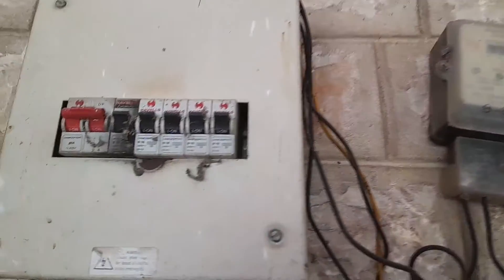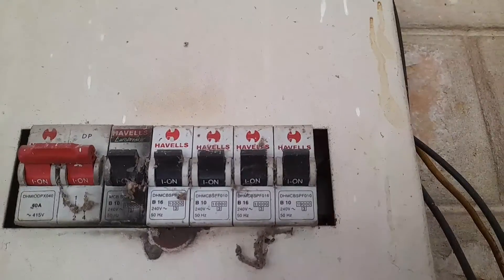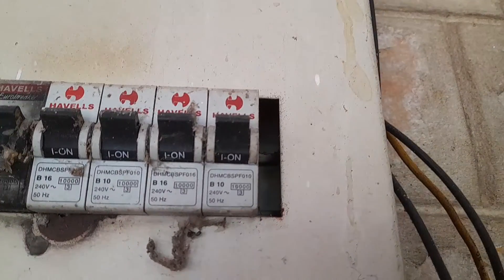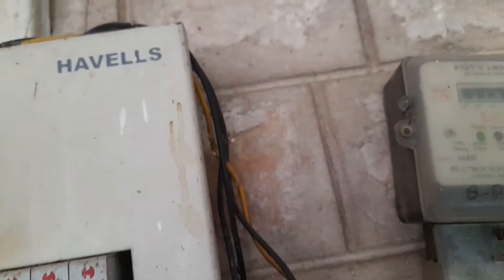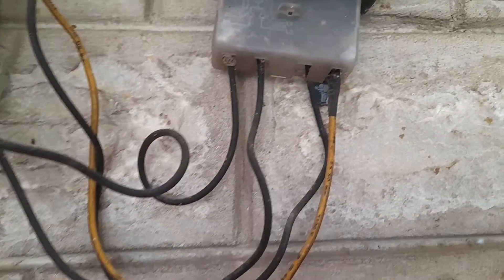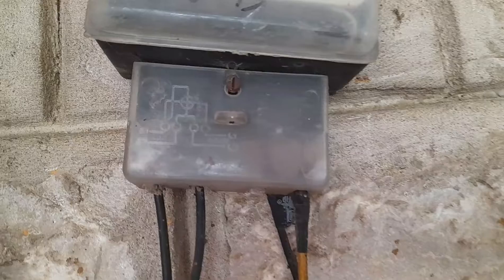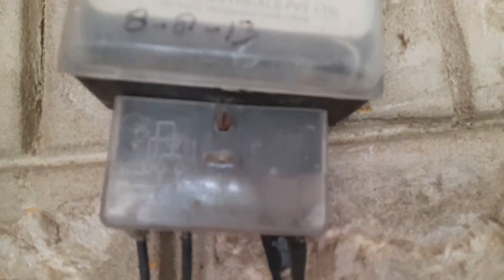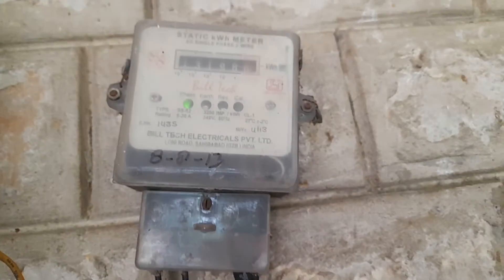Hi friends, today I am discussing how to fit a submeter in a particular room. This is the MCV box of the Havells, and two wires will be coming inside the submeter, and after that two wires will be outgoing to this particular room.